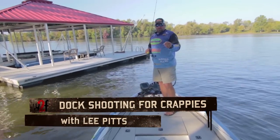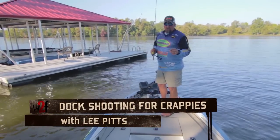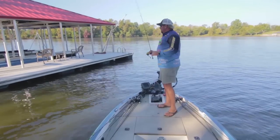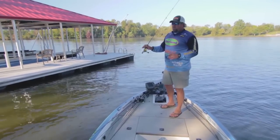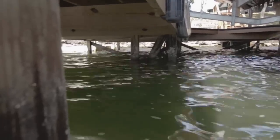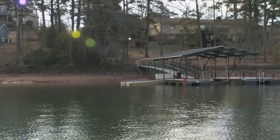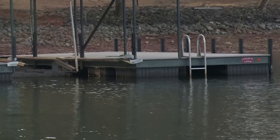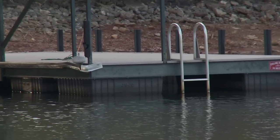Dock shooting has really become a great technique for catching crappie, not only in the springtime but fall is also a great time. Permanent docks that have poles on them are great, but also floating docks. These fish are holding up underneath the docks to get a little bit of shade, with a lot of bait fish around. These fish can wad up in different areas of the dock.